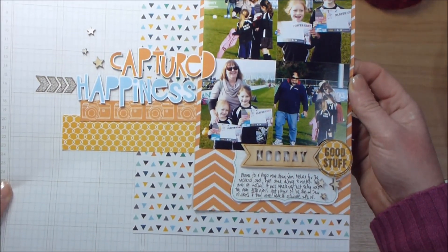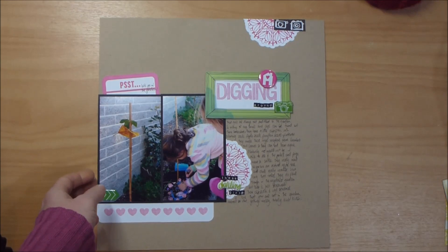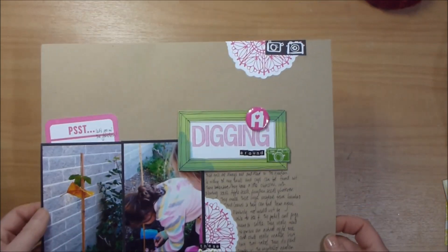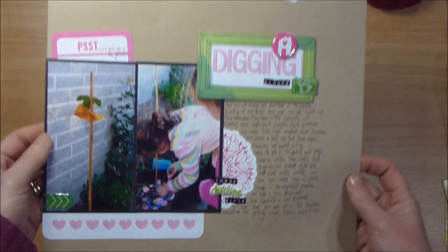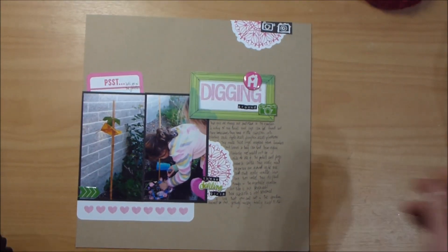I just wanted to do a quick share — a few people have been asking what did you get done, and I thought I would just show what I started with and what I did get done and how happy I am about it. So come over and join us — if you don't know about it, go to useyourstash.com. They'll be great, thanks, bye!